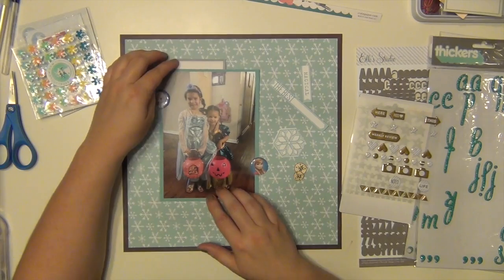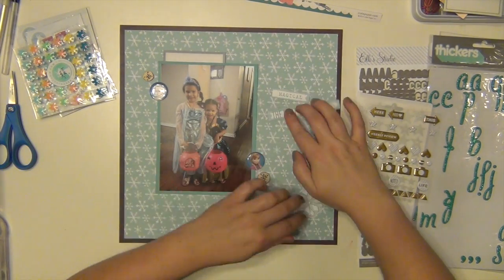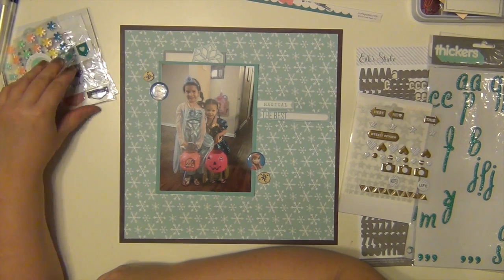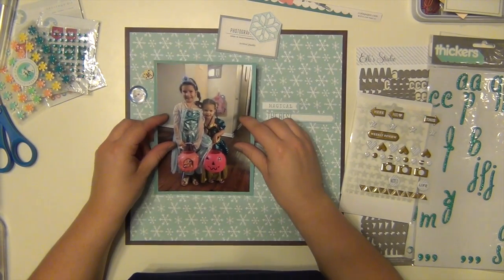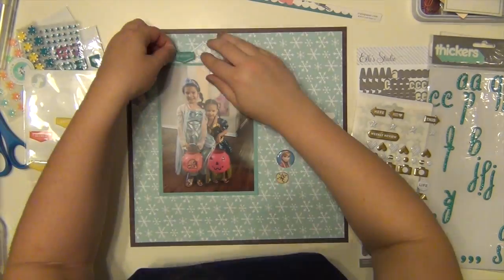The snowflake paper is from Pebbles, and these little die cuts are from a cut-apart sheet — I think it might be Ellie Studio, though I can't remember exactly because I cut it all apart and threw away the branding strip. It did come in the November Hip Kit. I'm just layering a few things here and there. I took out a couple of wood veneers and those are from Ellie Studio for sure, also from the kit. I've got a little snowflake I'm using as a layering piece.